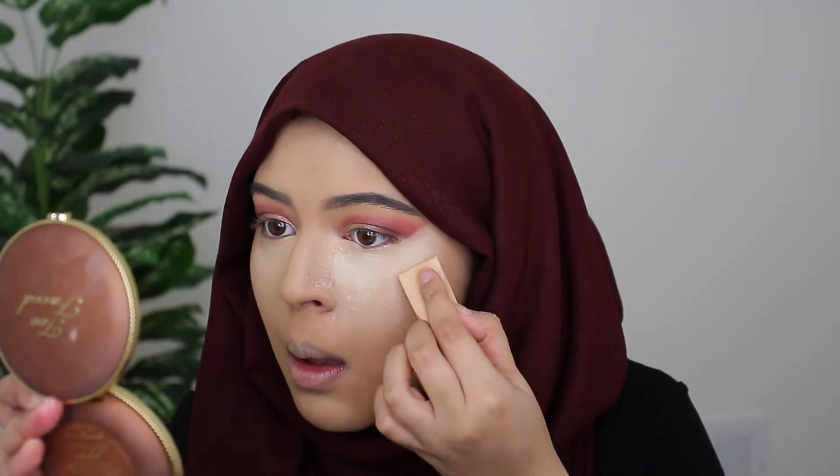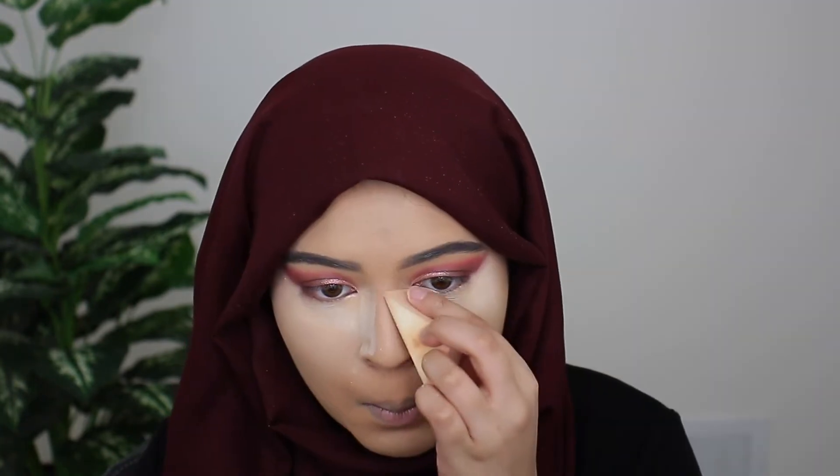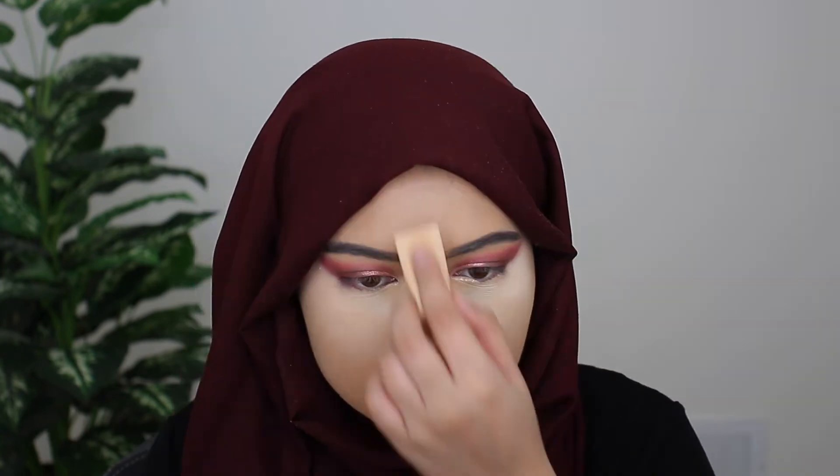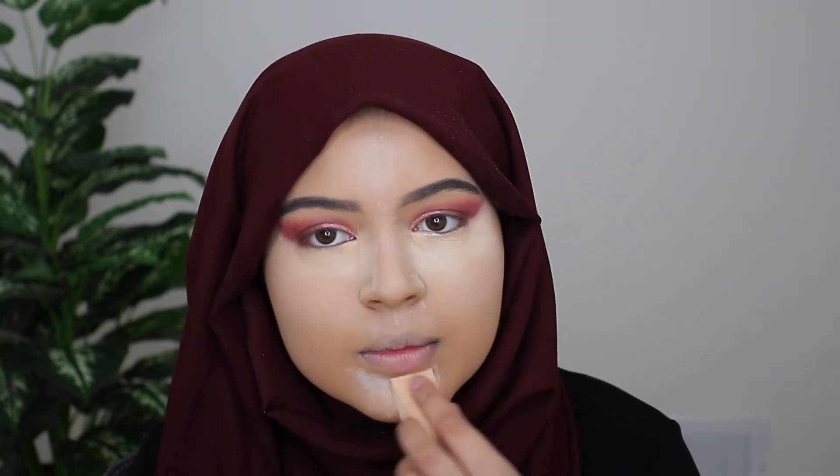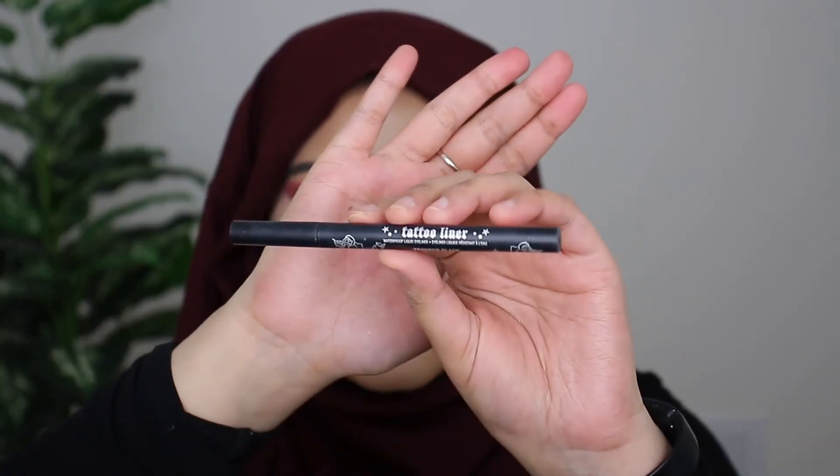To set all the concealer in place I'm going in with the Huda Beauty translucent setting powder. While everything is baking, I'm going to go ahead and do my eyeliner — I'm going to do a nice cat liner using the Tattoo Liner by Kat Von D.